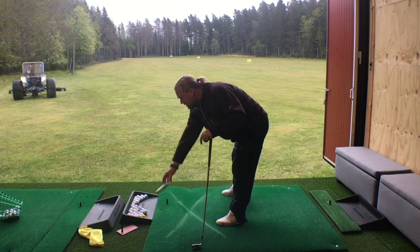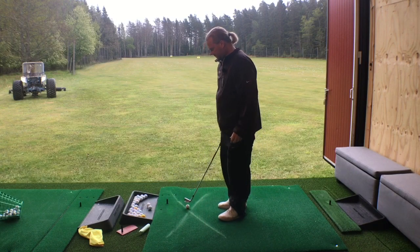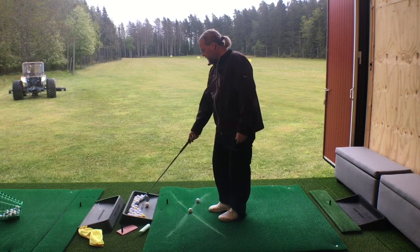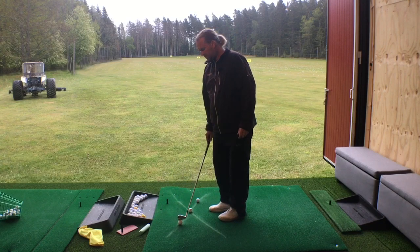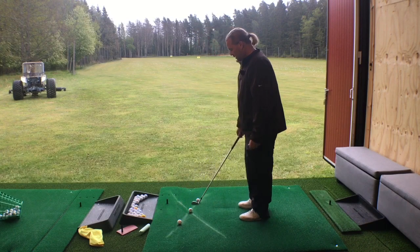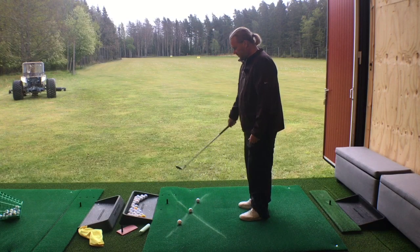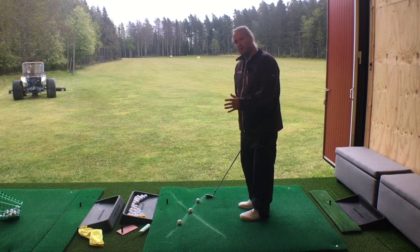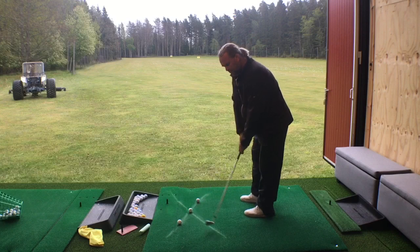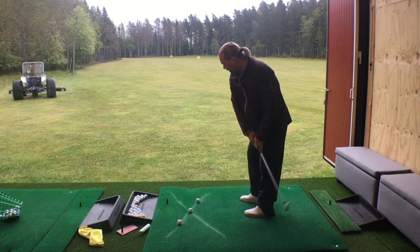Today I will start with a pitching wedge. To tell my brain what's the mission and what's not the mission, I need to be able to follow the line. Don't care where the ball ends up — just feel the motion when you follow the line back and follow the line forward.